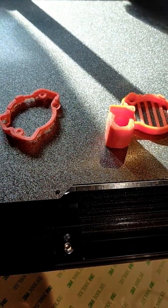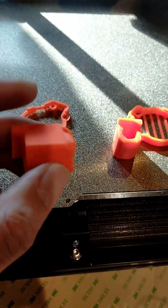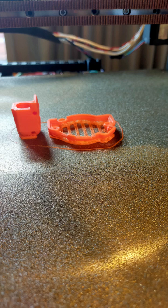Here are the failed parts. The first print wasn't good at the first layer — maybe I didn't run quad gantry level.